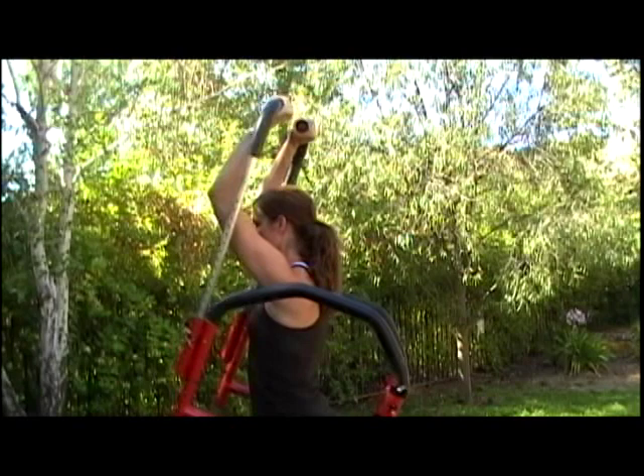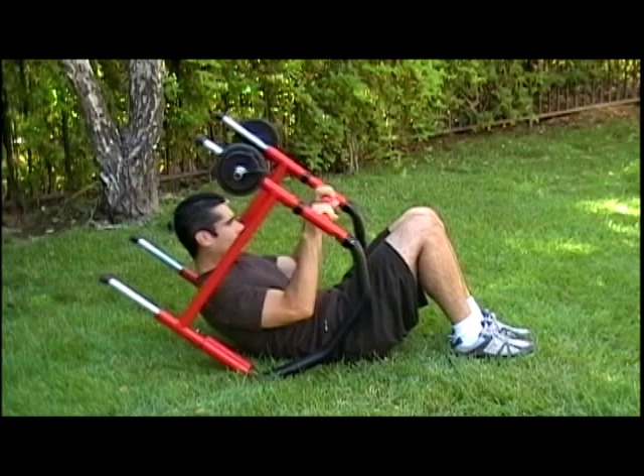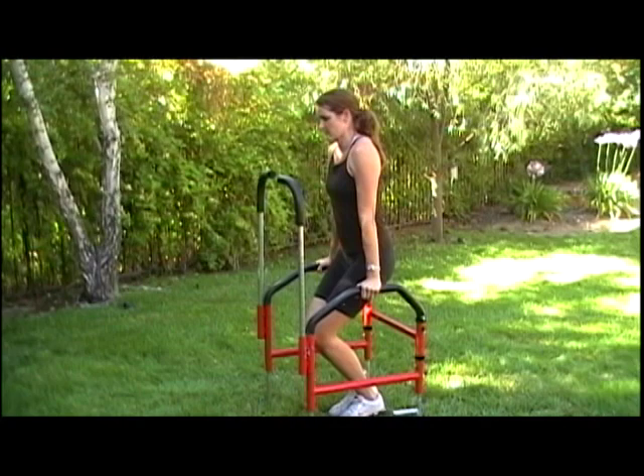And we're going to work the biceps. Elizabeth is doing curl-ups, and Charles is doing barbell curls. Charles is doing upper abdominals — turn the stand into an ab roller. Elizabeth is doing lower abdominals, doing her knee lifts.